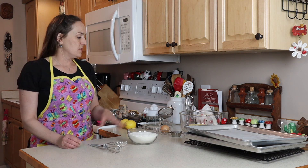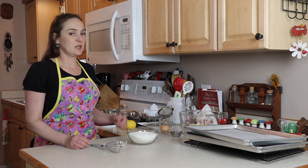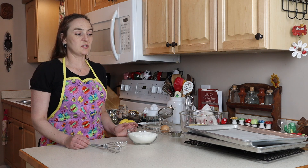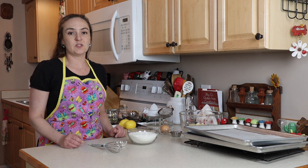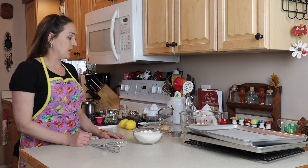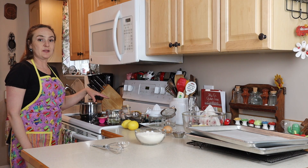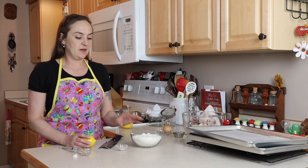We've got the cookie dough that we're going to make, and then we need to make the lemon filling. I'm actually going to make the lemon filling first so it has time to cool off, although it doesn't really matter because you still have to bake your cookies and let them cool too. I do have everything else ready at room temperature and I'm going to preheat my oven to 400.